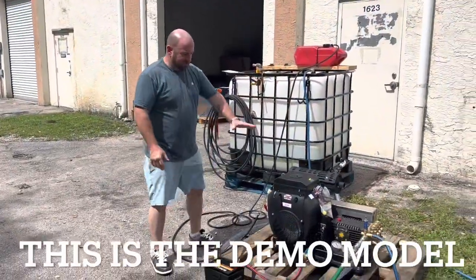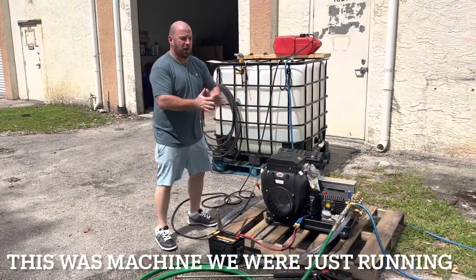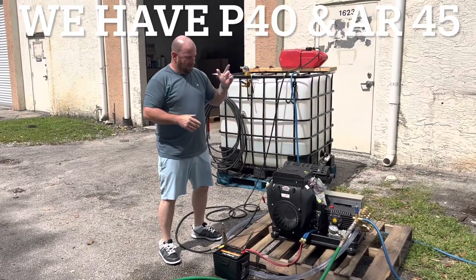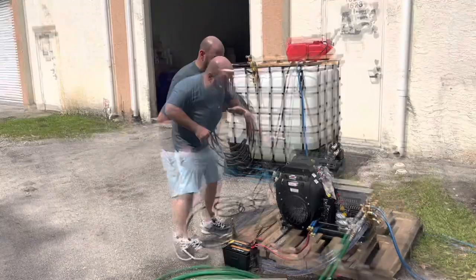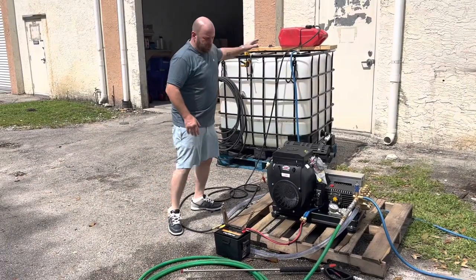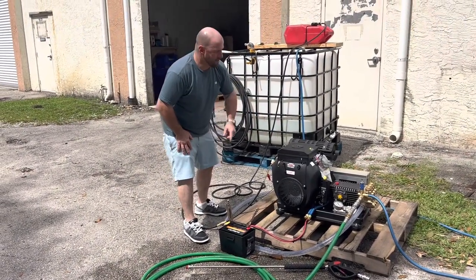Hey guys, we're testing one of the machines right here. I'm going to be bringing one back to put on my trailer. I also got another one — I'm getting one today, it's getting shipped out. And I'm also bringing an AR-45 and a Comet P40; I'm going to put the P40 on my trailer. But nonetheless, what we're demoing right here comes with a battery, and your fuel tank is 3,500 PSI — true 3,500 with a General pump.